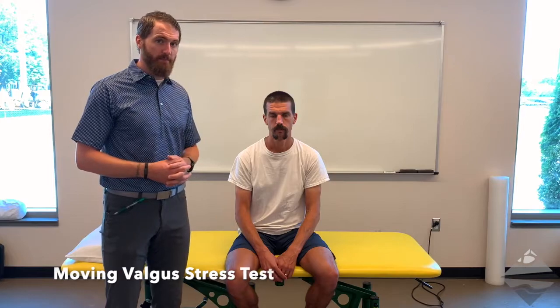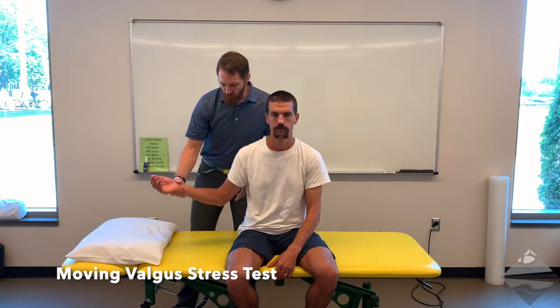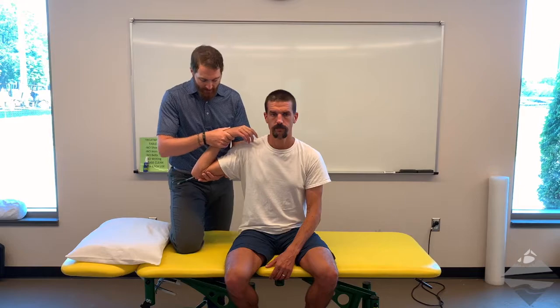For this test we're going to come around to the backside of our patient to execute it. The position is going to specifically address the posterior band of the medial collateral ligament. The starting position is to bring the individual up just shy of about 90 degrees of abduction and fully flex the elbow. The ending position is going to be into an extended position — so we're moving from elbow flexion to elbow extension.